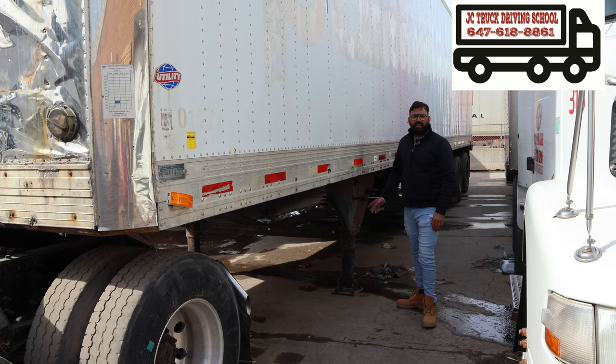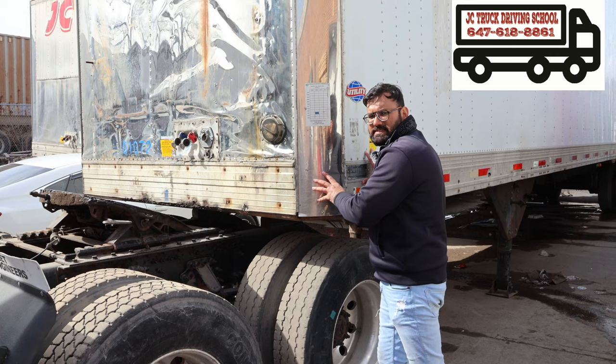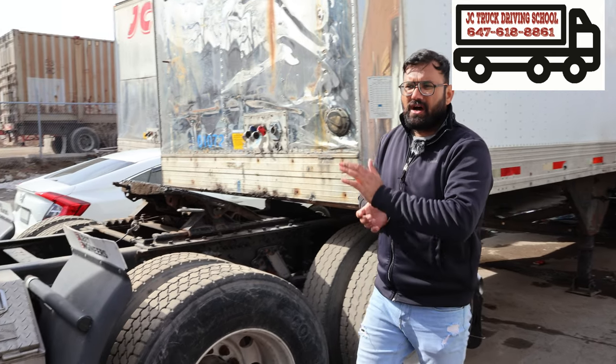All the way down the landing legs. Trailer stable, safe and secure. Now it is at 90 degrees.